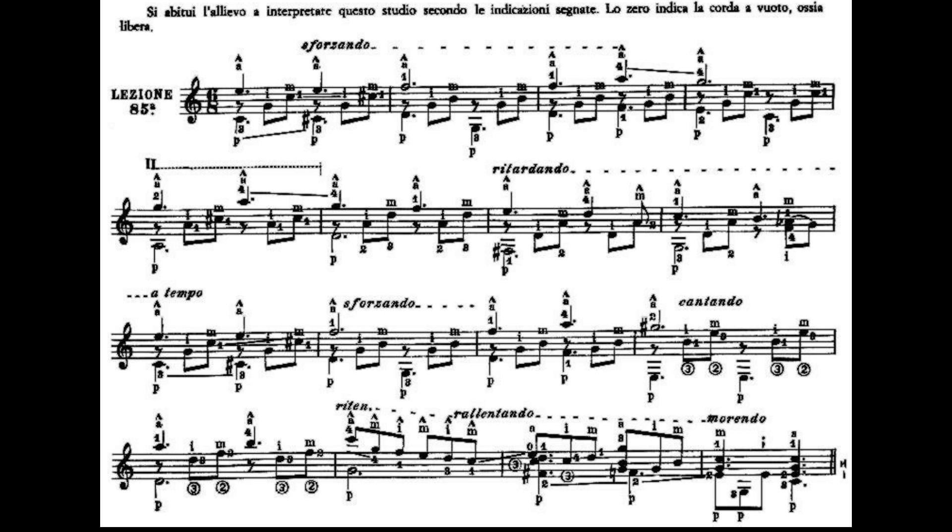A questo punto per finire la prima battuta, il dito 1 va al secondo tasto, Do diesis della seconda corda; il dito 3, quarto tasto, quinta corda, Do diesis. E faremo esattamente uguale: quinta corda e Mi cantino, terza corda e seconda corda.